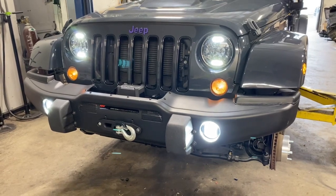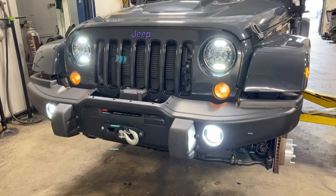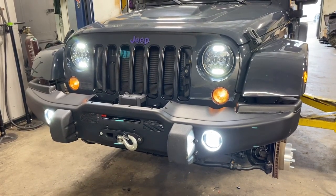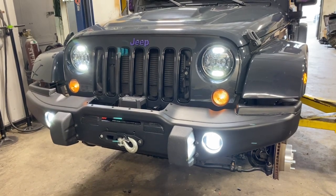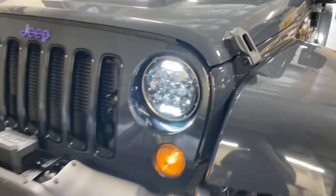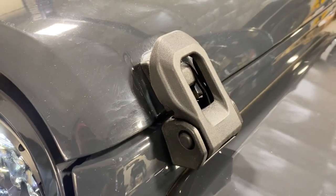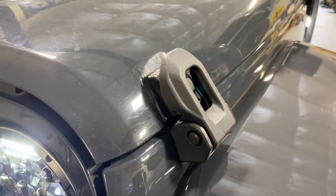Update on the front end: installed the AEV front bumper, Rough Country 9,500 pound synthetic rope winch, a set of LED headlights and fog lights, and the one and a half inch wheel spacers. Also installed a set of Jeep JL hood latches on this JK — it's a nice clean look and a lot more secure lockdown of the hood.